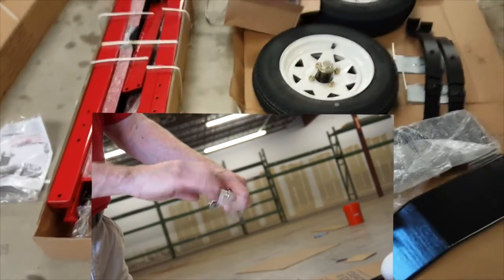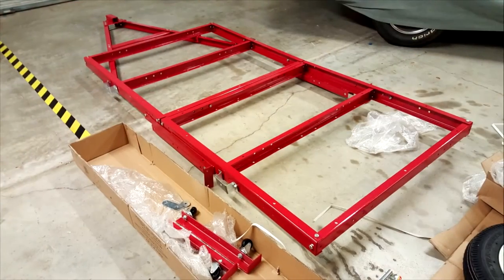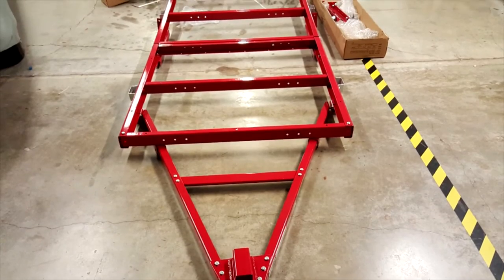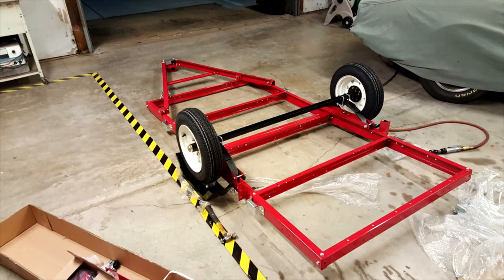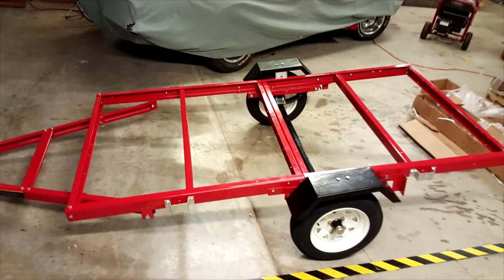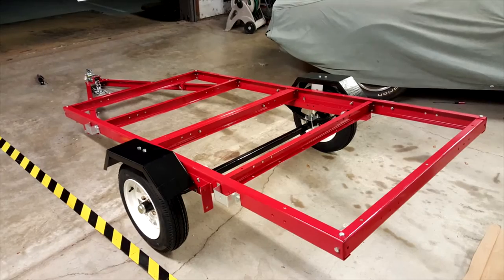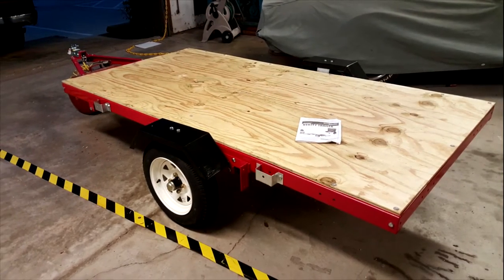Or at the very least, a manual ratchet. Otherwise, you're going to be swinging wrenches for eight hours or more. The trailer deck is easy — it's a four by eight sheet of treated plywood straight from the lumber yard.